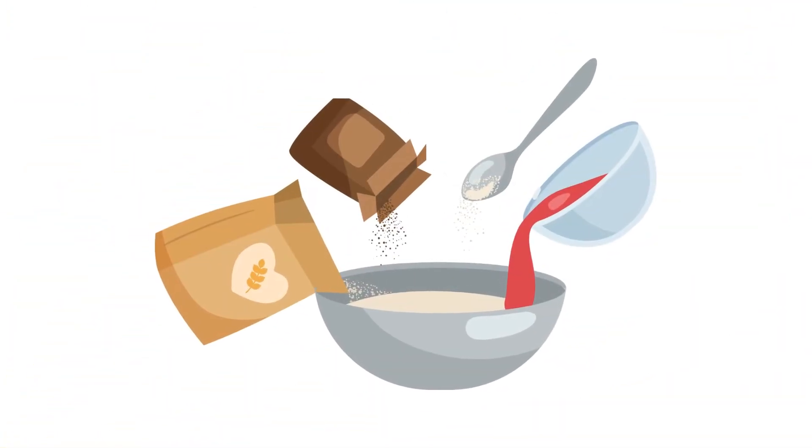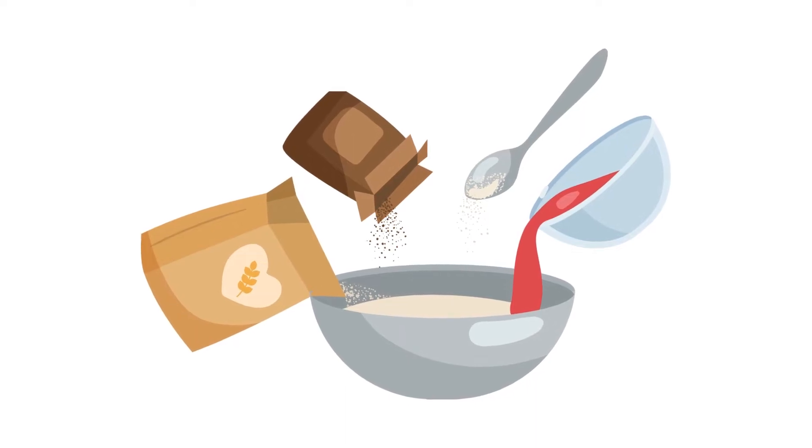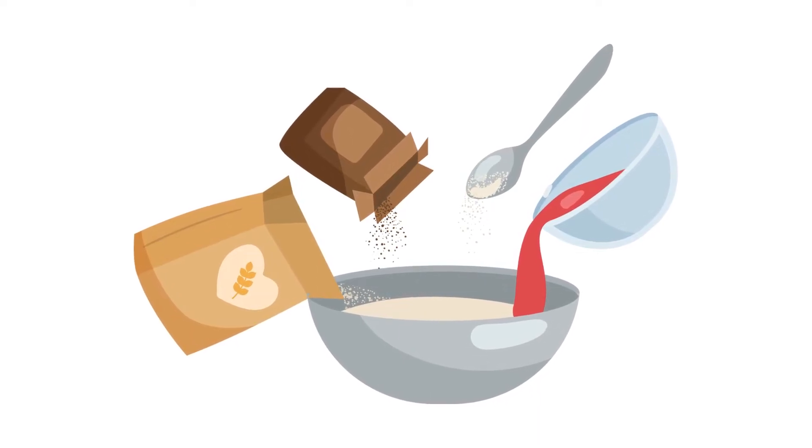4. Add wet ingredients — beat in the egg, vanilla extract, and almond extract until well combined. The mixture should be smooth and homogenous.